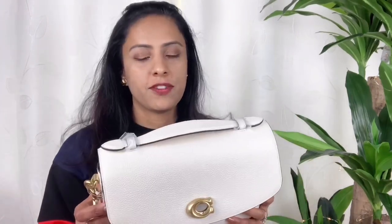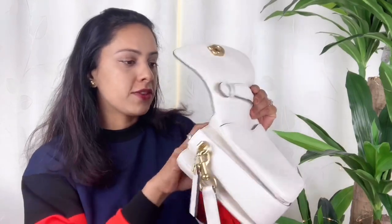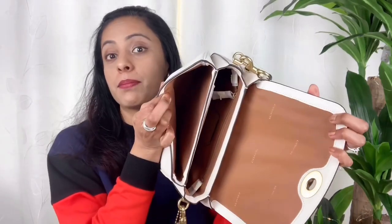I just love this bag. I'm sure I'm going to use it — not daily, but most of the time. I can fit in a lot of things. The website says it can fit an iPad mini, and of course a phone and a lot more. I really love it.